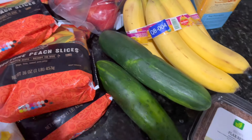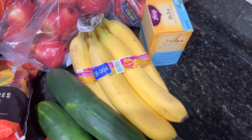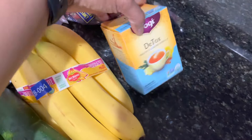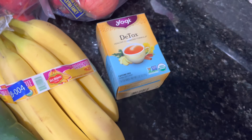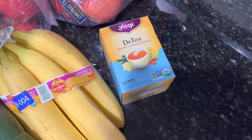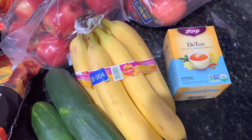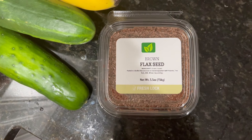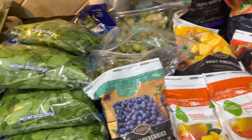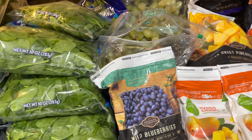I also have two cucumbers as a snack option. We have a total of six bananas — three are needed for the week, so I have six total for myself and my husband. Right here we have the Yogi Detox Tea. It is recommended to have a cup of tea after a cup of water in the morning. It is okay to add stevia to sweeten your tea as well as your smoothies. And lastly, I have the brown flaxseed. These are all the groceries for the first five days, and the total for two people was about $100.